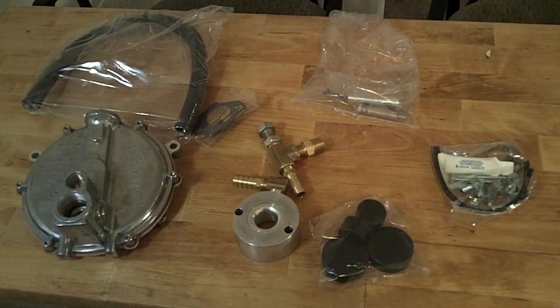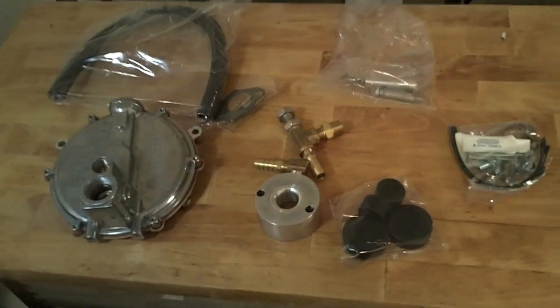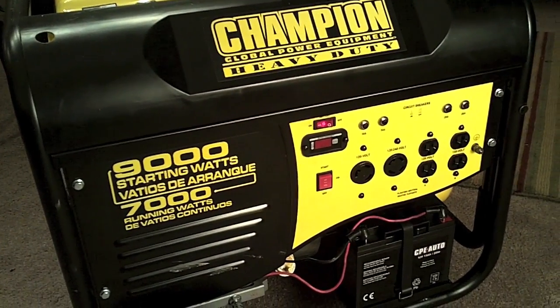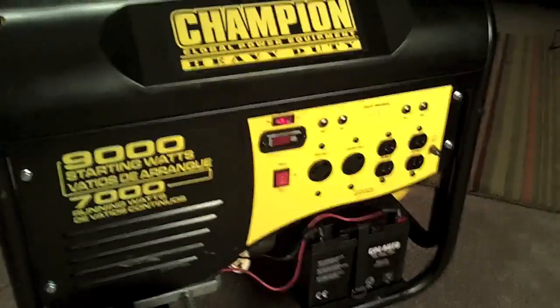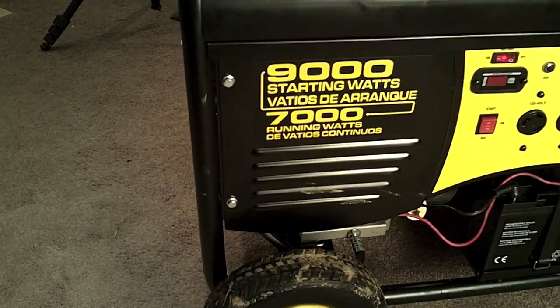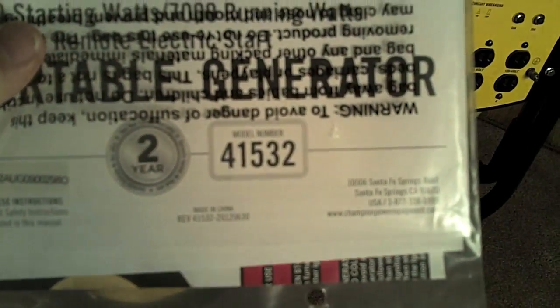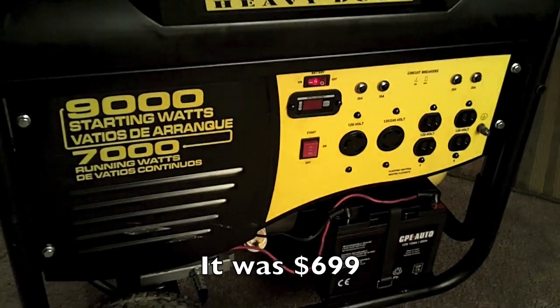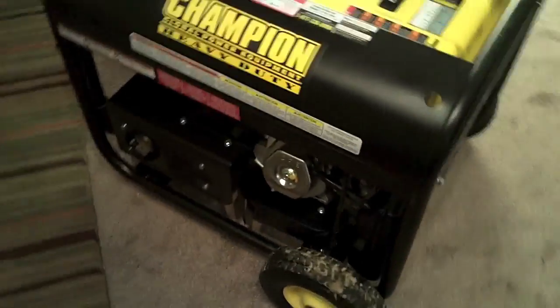Here's the kit, and I'm going to go ahead and walk through the instructions and install it. This is the brand new Costco generator that we just bought. It's a Champion 9,000 starting watts, 7,000 running watts, model number 41532, and we bought this from Costco. I'm going to walk through the process and film it as I go.